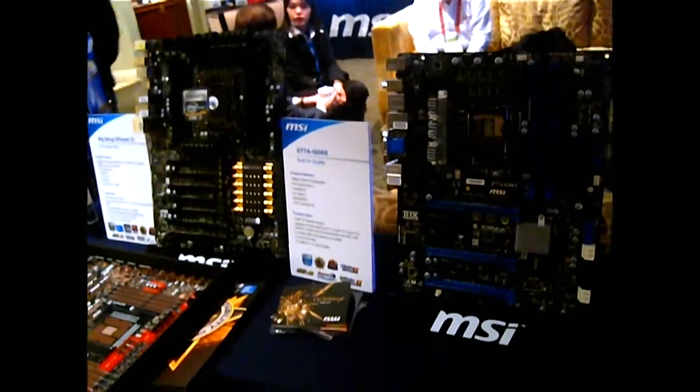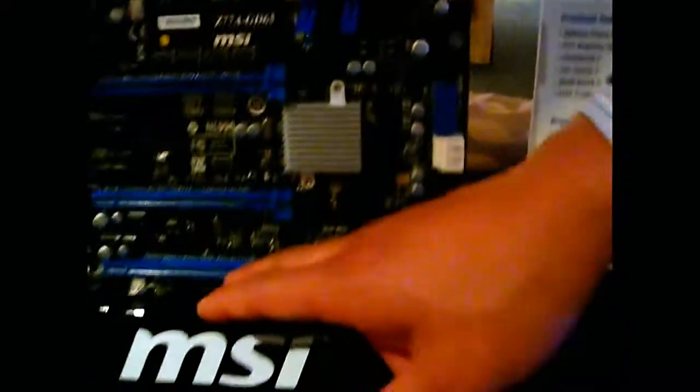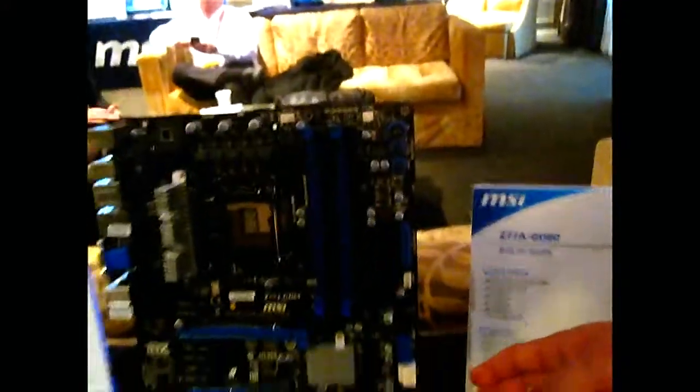A couple of things that are physically different about these boards. First of all, the buttons that we have — like the OC Genie and the power reset buttons — we moved them away from the bottom of the board. So once you populate something on the third PCIe slot, it doesn't block anything.